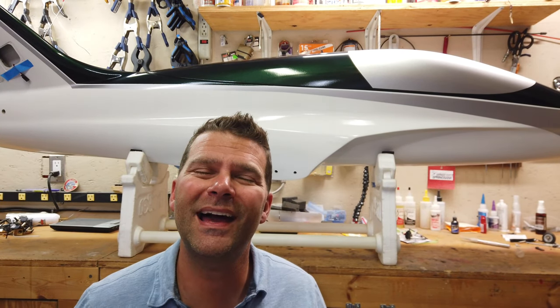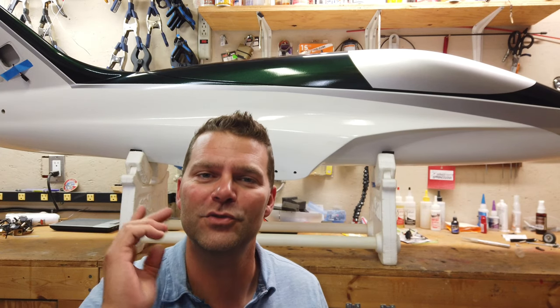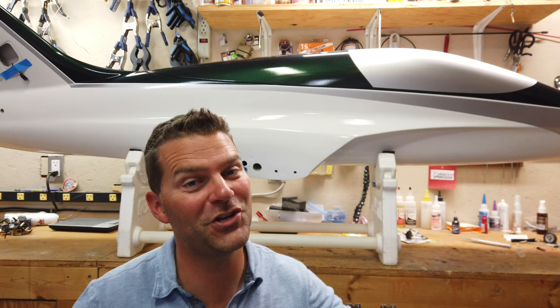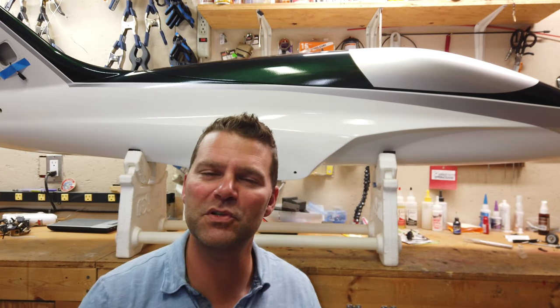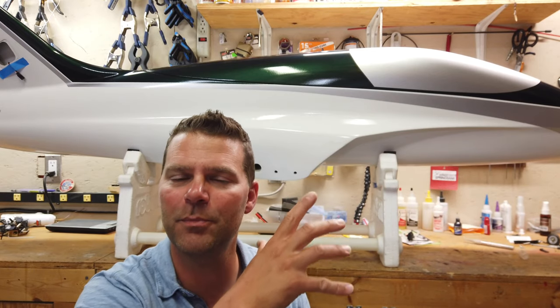Ladies and gentlemen — actually just gentlemen because there's no ladies that watch the channel. So gentlemen, welcome back to the channel, and if any ladies happen upon the channel, welcome to you too. Welcome to the next project. We're kind of flipping between a couple different projects right now, but welcome back to the next big project.